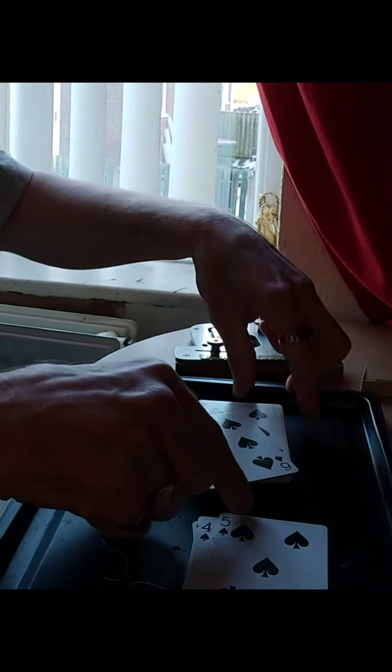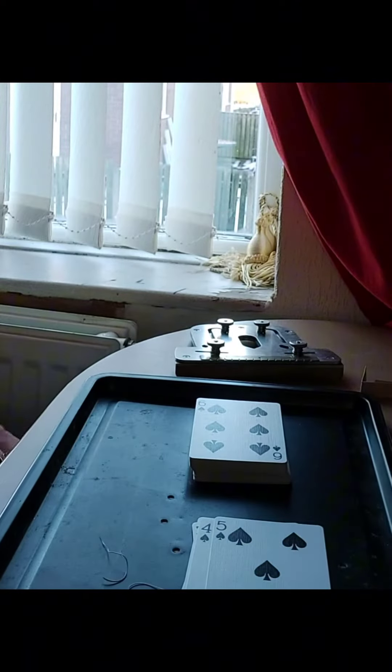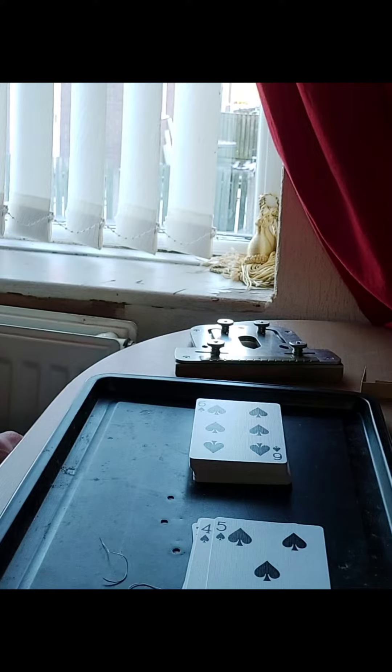My name's Robert and I alter cards for Magic Trick decks. I get asked a lot, do I strip bicycle cards? Yeah, I strip bicycle cards.